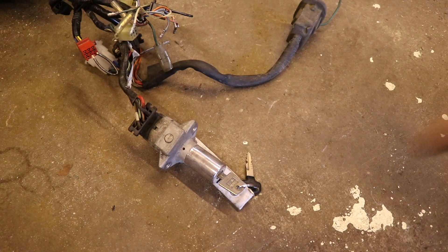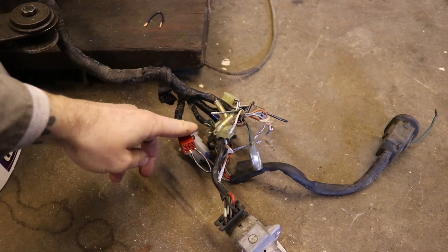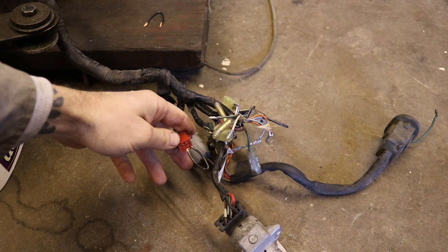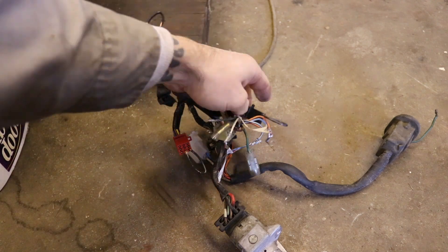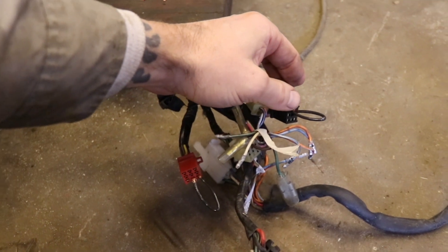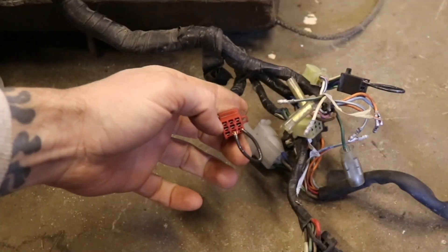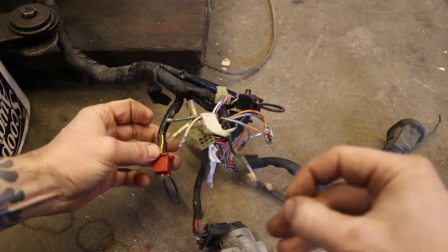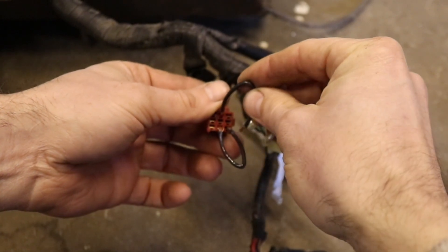We've got the key ignition here with the key turned to the on position. This red connector here is where your kill switch would be as well as your start button — I've got a jumper on the kill switch connections so that is in the on position. I've also got a jumper on the wiring that would go to your clutch, so the clutch sensor basically thinks that you're holding the clutch in. The only other thing you need is another jumper in order to actually start this thing — you jump it from the yellow and red wire here to this guy.